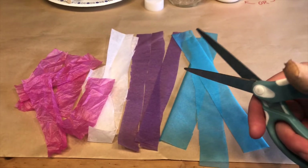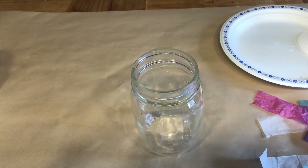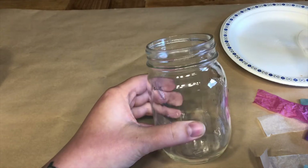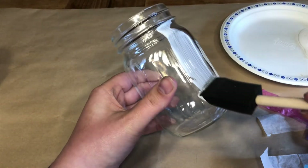Step one, cut out any shape from your tissue paper like squares or circles. Step two, brush on your Mod Podge or white glue onto the sides of your mason jar. If you are using white glue, you may need to add a little bit of water to help it spread.